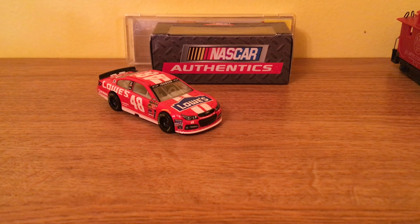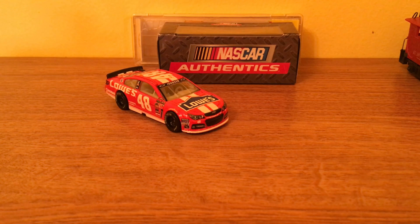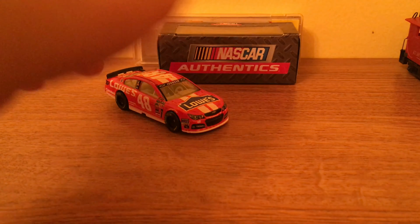Hey guys, welcome back to another video. Today we're taking a look at the NASCAR Authentix Jimmy Johnson Spin Master car. I have a regular Jimmy Johnson but I'm not going to show him yet because he is not in this video — I'm waiting for the other video to come out. Let's take a picture and begin the video.